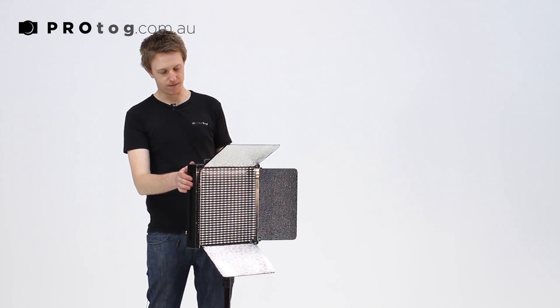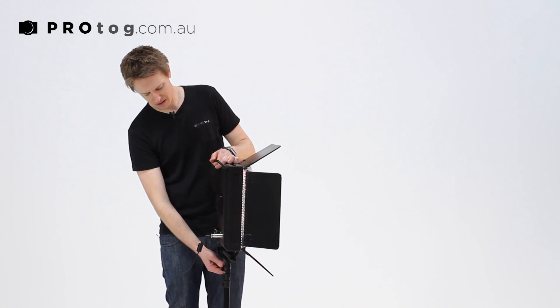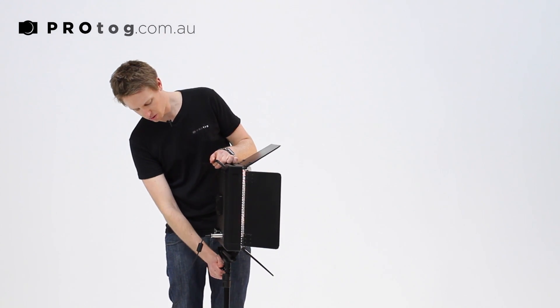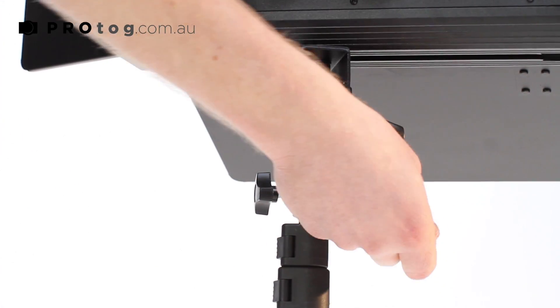Another great feature of this LED light is the fact that it can be mounted onto any light stand. It's just a standard hole in the bottom with a nice secure fastener there so that it's not going to go anywhere.